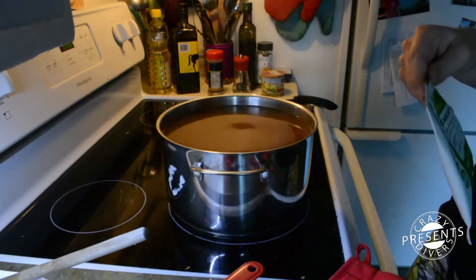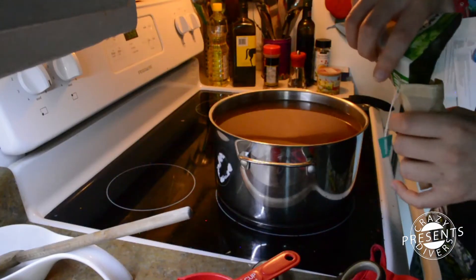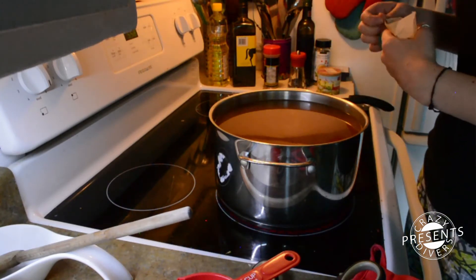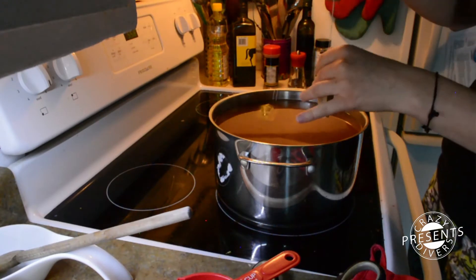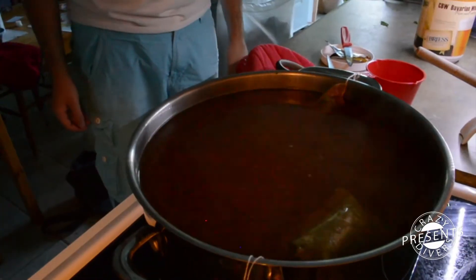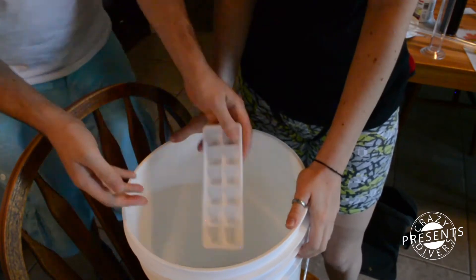For the first time we used some real hops. We just needed to infuse them for five minutes in tea bags. Five minutes later, because we don't have any cooler, we added some ice and cold water to go up to 20 liters.